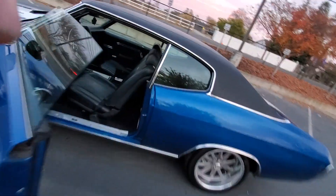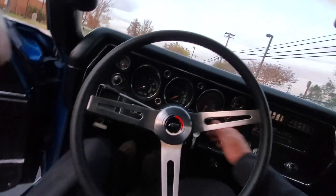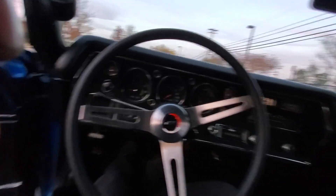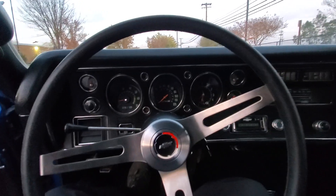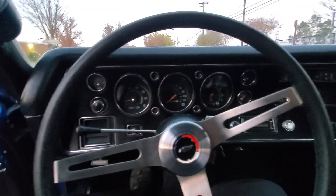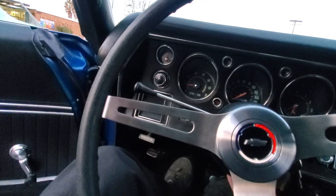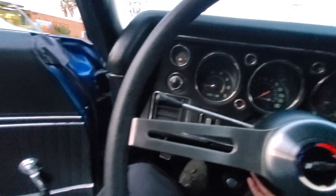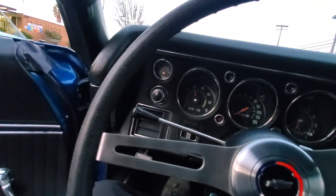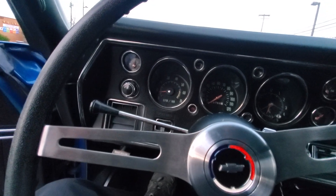We'll give it a start up. One thing I would say I don't like is the long tube headers — they hang a little low. I'm thinking about putting some mid-length headers on there. That's with the cutouts open and the exhaust ran all the way out the back.